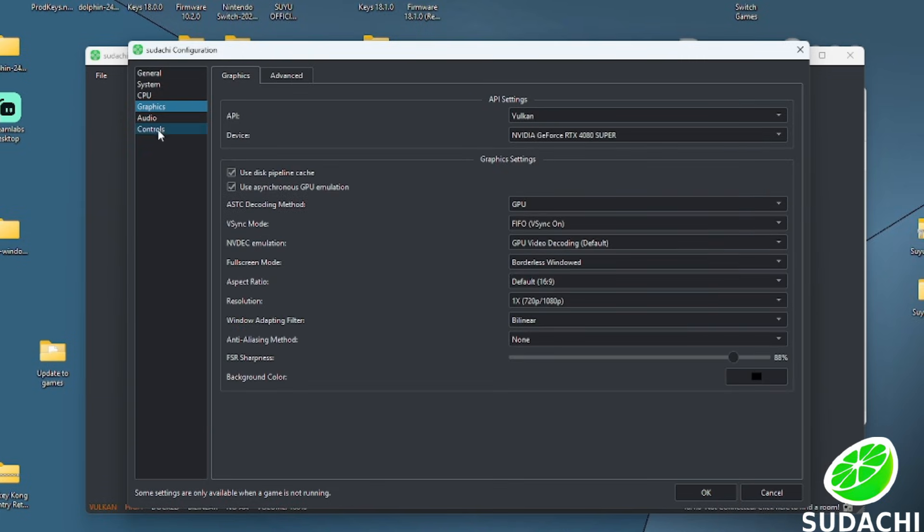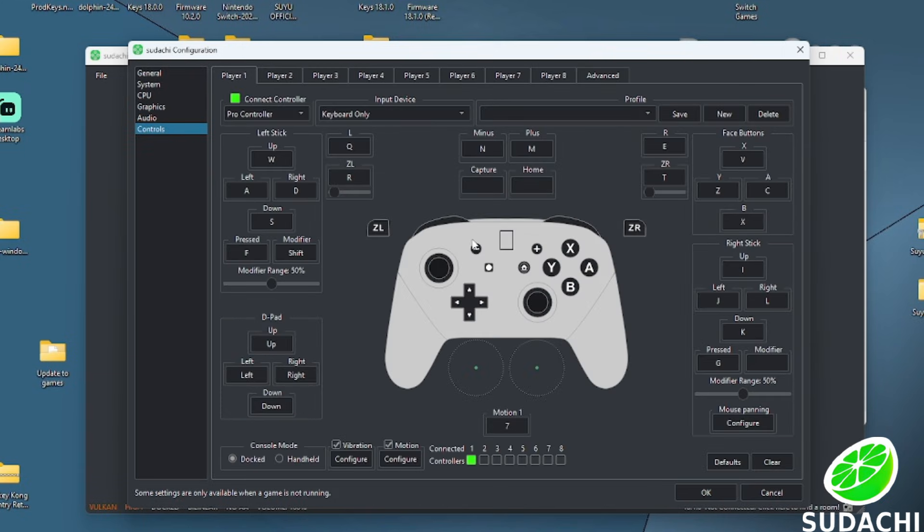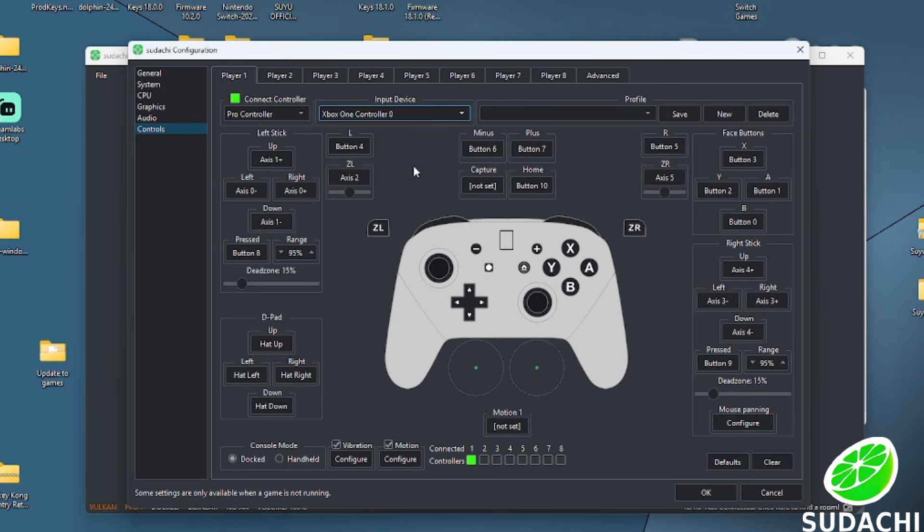Press OK and then we'll set up our controllers. If you are using an XInput controller, scroll down under Connect Controller and select Pro Controller. Slide over to Input Devices and select your XInput controller — it should automatically pop up. If you want to configure any buttons, click on whatever you want to configure and press the corresponding button on your controller. You can also set up motion controls by clicking Motion in the middle and pressing the desired input.